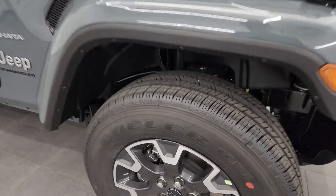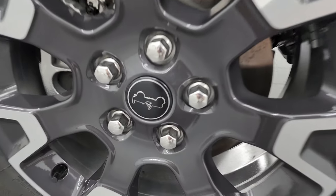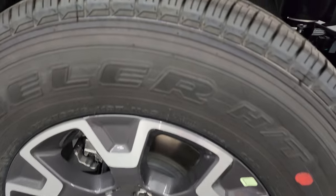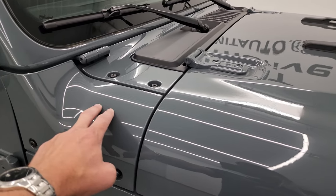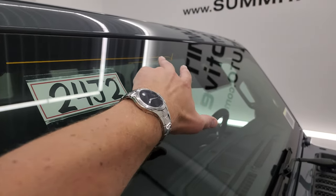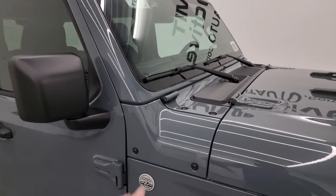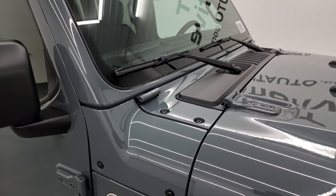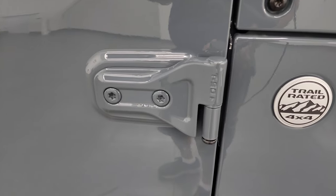This one also has the color-match fenders, which are standard on the Sahara. They have new wheels for 2024 on the Saharas and a newly designed center cap, which is pretty cool. They still come with Bridgestone Dueler 255/70 R18s. One of the biggest changes is there's no more antenna - they have now put the antenna in the windshield. That gold/yellow line is part of the antenna, so no more antennas on the side slapping against your paint in car washes.